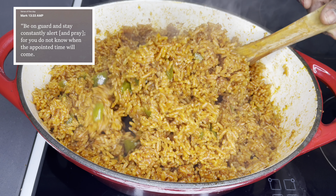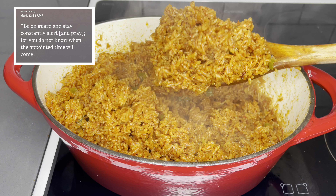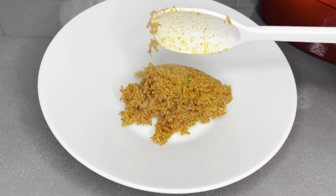"Be on guard and stay constantly alert and pray, for you do not know when the appointed time will come." Mark 13:33. Hello family, a very warm welcome back to the lovely Stash Food channel — thank you so much for coming back.